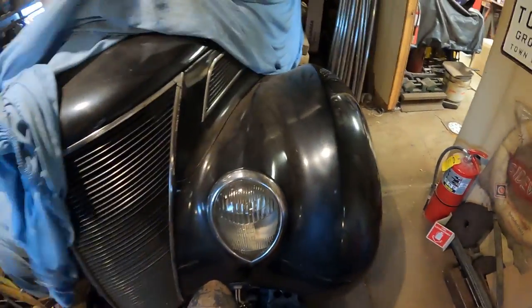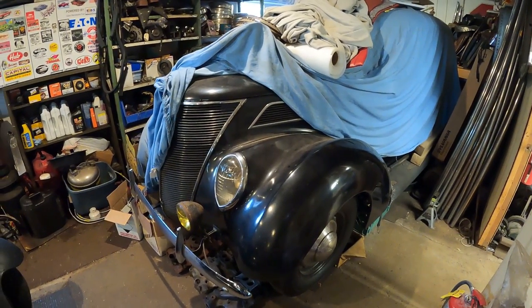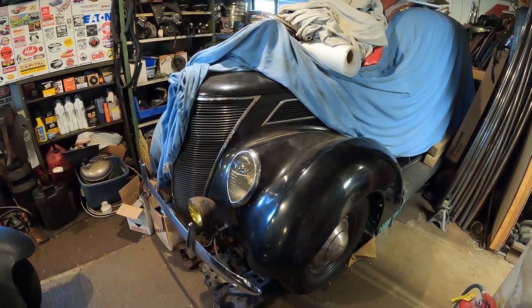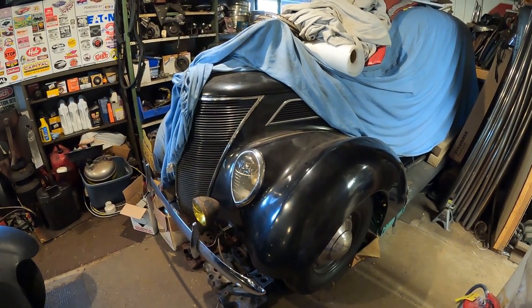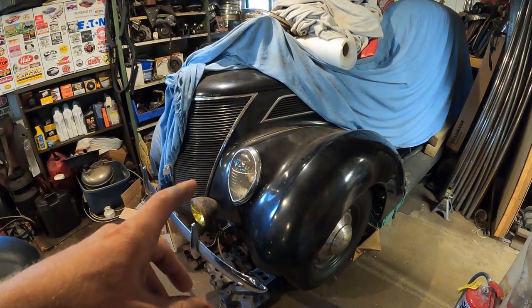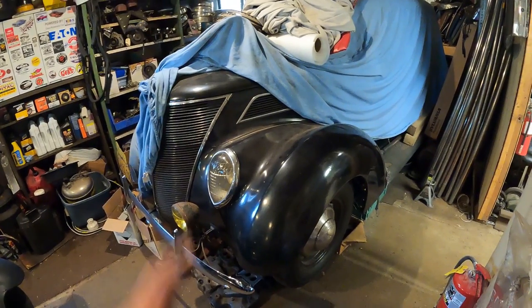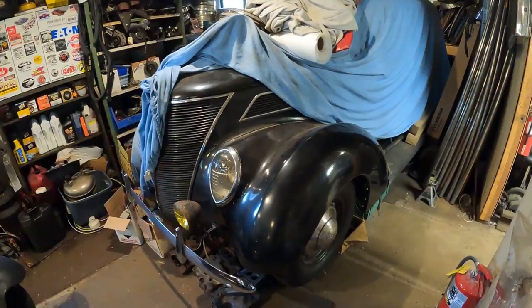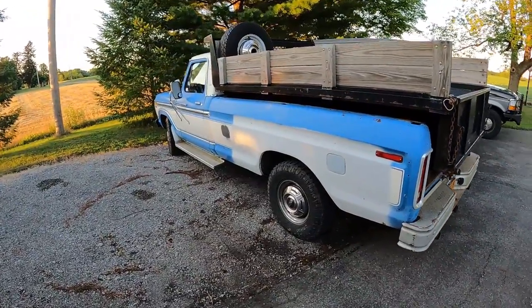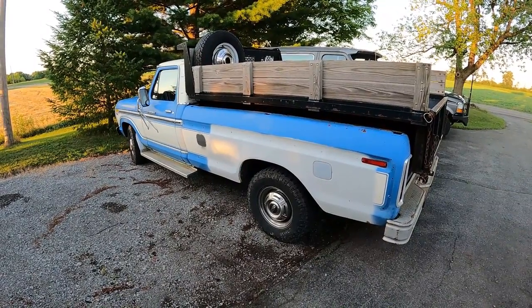Directly behind it is the '37 Ford two-door sedan project, which I keep teasing I'm going to swap the motor in. It's got a 60-horsepower flathead now. The car is pretty much all original — only painted once, very rust-free with an original interior — but the engine is tired. I've got an 85-horse '48 flathead motor to put in it. I've had this car seven, eight, nine years and only driven it about 20 miles. Also, the blue-and-white camper special truck still has a horrendous transmission leak and needs brakes — a ton of work still to do.